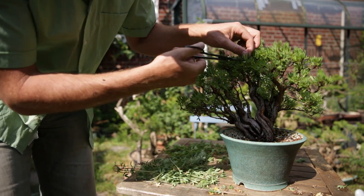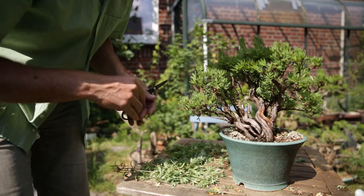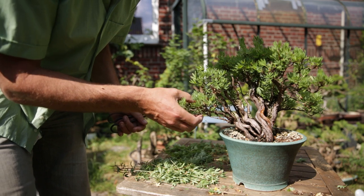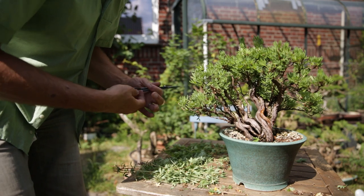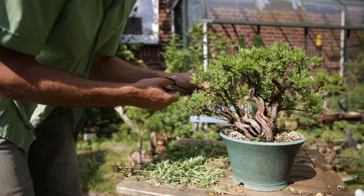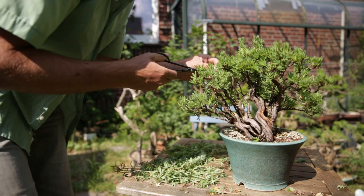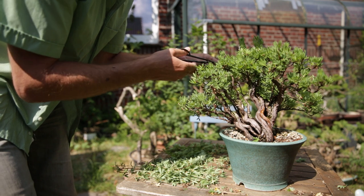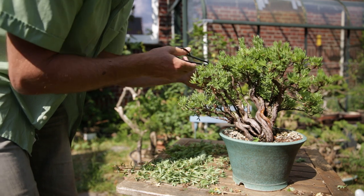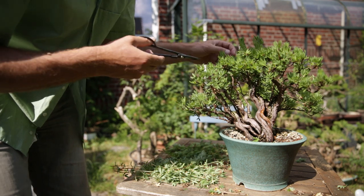When you're developing the tree, you're going to leave branches longer, let them grow out to thicken up, and then at the end of summer prune them back to the profile. But now I don't want more thickening from many of these branches, so I'm just going to prune it to shape. That's different from pure development pruning. I am taking out areas where there are so many branches that the canopy has completely closed, but it's only a few here and there.